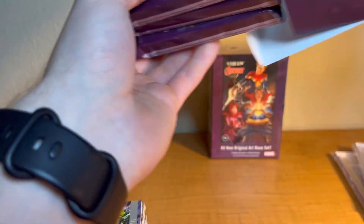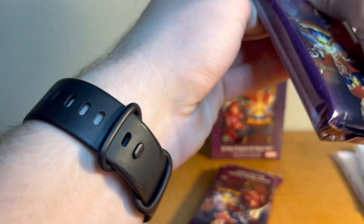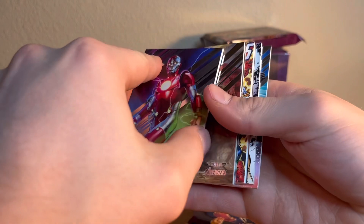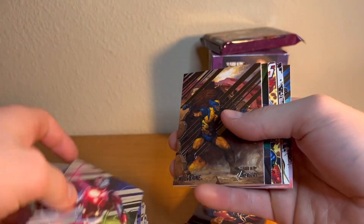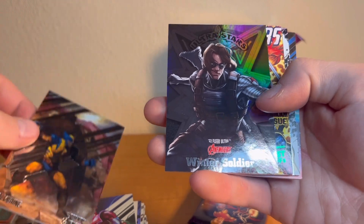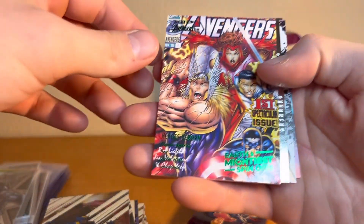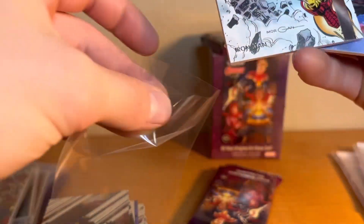I bet this one has the numbered card — we're gonna save that for last. We got our Thing card, we've got Iron Lad — interesting, I've never heard of Iron Lad and I have a ton of comic books. Wolverine, Winter Soldier — that is dope. We got the Avengers number one green and then Iron Man — always sleeve up an Iron Man card, the best Avenger. Then we got Smasher.